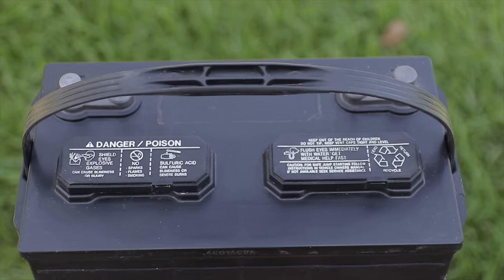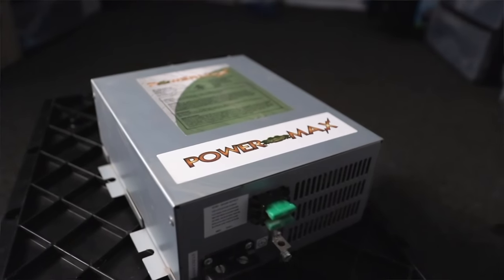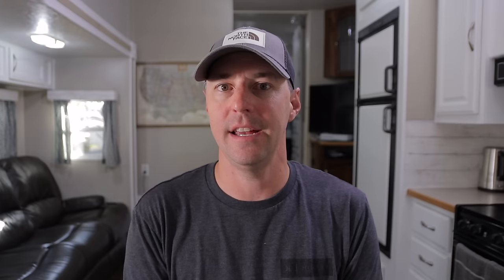One of the big functions of your converter is to charge up those batteries. Those batteries power the whole 12 volt side when you're not plugged into power. I recommend having a converter that's paired well with your battery type. If you have a lead acid or AGM battery bank, having a multi-stage converter to charge those properly and more efficiently is going to be much healthier for those batteries and make them last a lot longer. If you have lithium, get a lithium charger. If you're not sure whether you have single or multi-stage, find the model number and search it — a three-stage or four-stage converter is much better than a single stage.